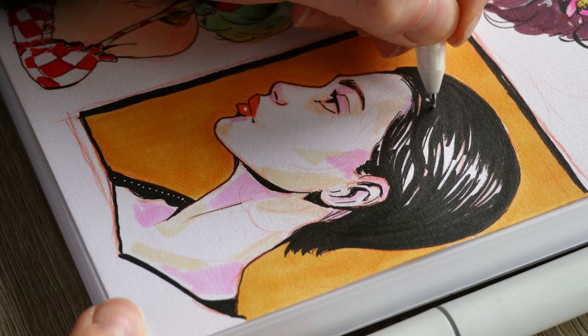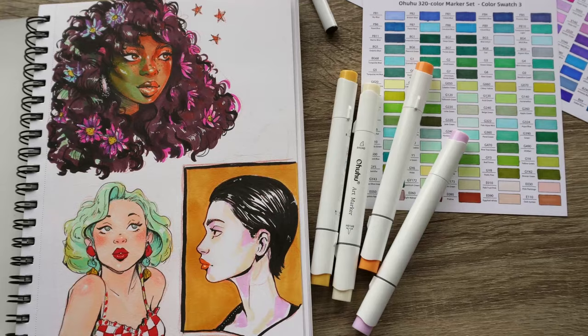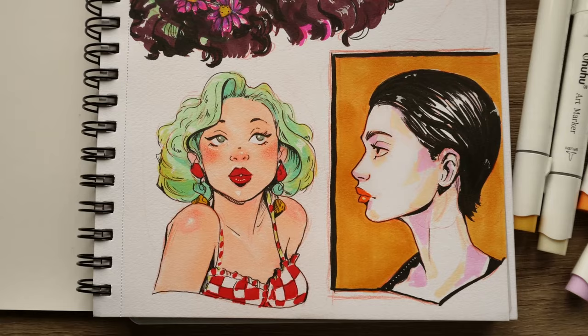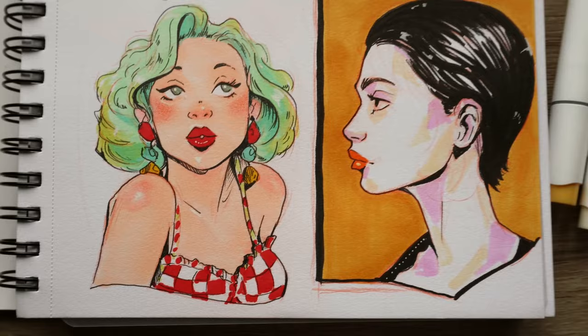Overall, would I recommend these markers? Of course I would. They are a very good quality marker for a very affordable price. Ohuhu have kindly given me an affiliate link, so if you are interested in purchasing markers for yourself, please use my link because it helps me a little bit — and you get your markers too. So it's a win win.